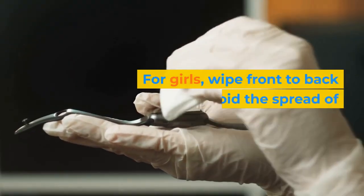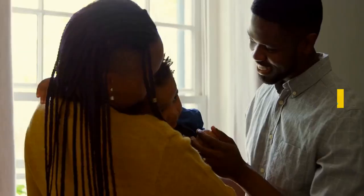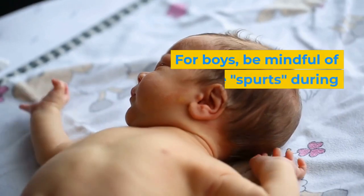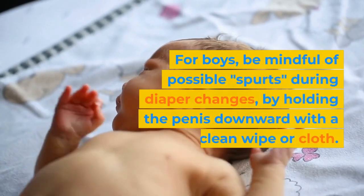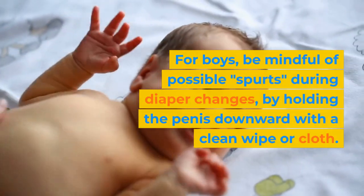Step 5: For girls, wipe front to back to avoid the spread of bacteria. Step 6: For boys, be mindful of possible spurts during diaper changes by holding the penis downward with a clean wipe or cloth.